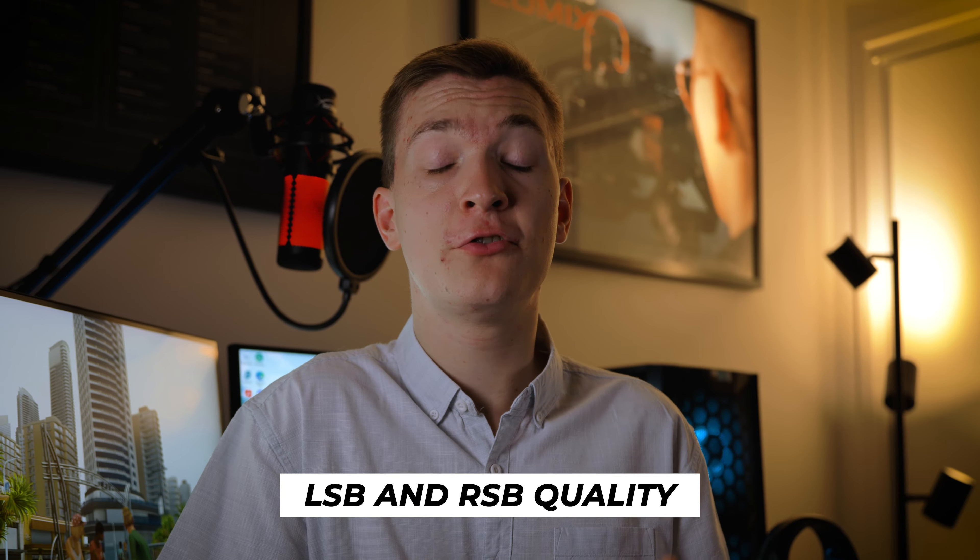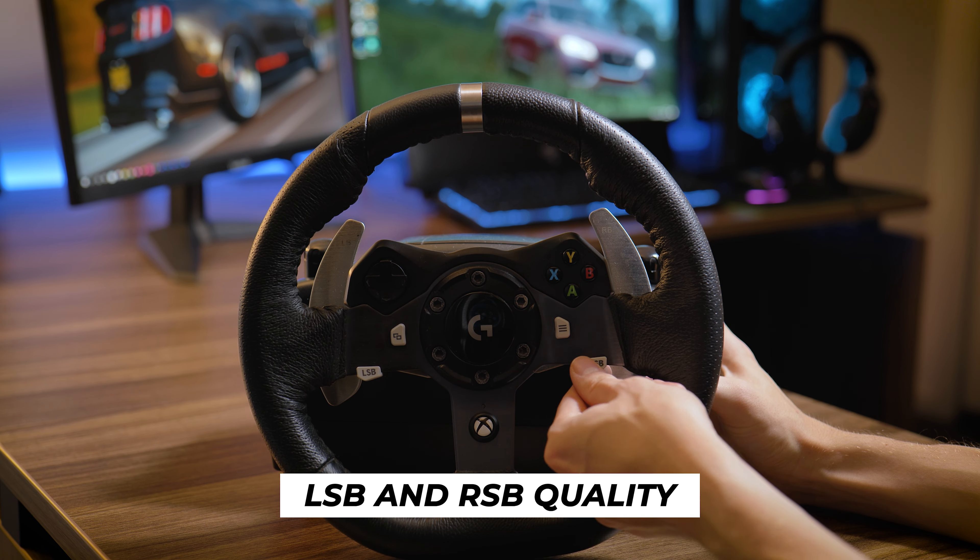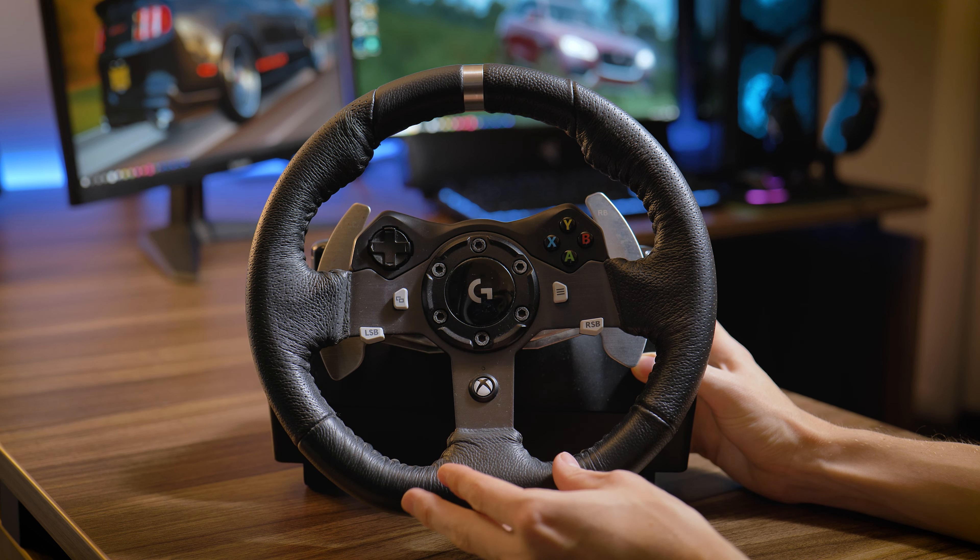Also the left and right bumpers do feel quite cheap. The issue with this is if you're using them quite often, I would be concerned about them breaking. They're made of a plastic that feels quite brittle and the way they're mounted to the wheel itself, I don't feel like it's going to last a lot.